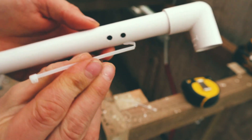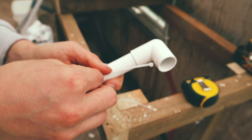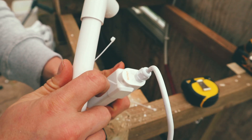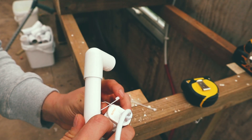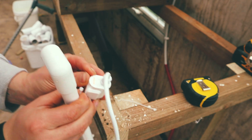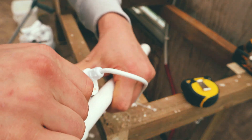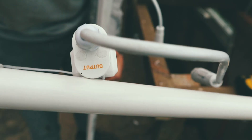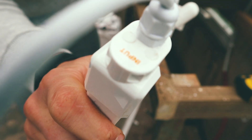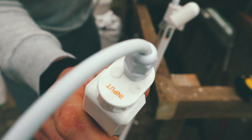You have to make a little hook with the cable ties to pull them through — this is hands down the trickiest part of building the whole system. When attaching your lights be sure to have an output and an input, because if you have two of the same you won't be able to daisy chain the lights together.